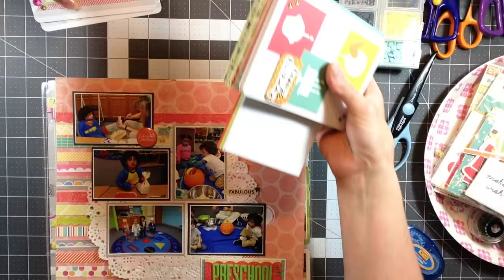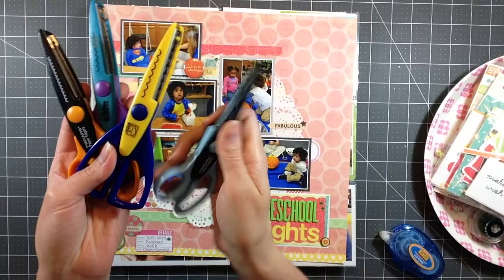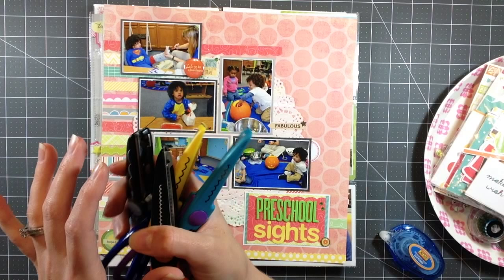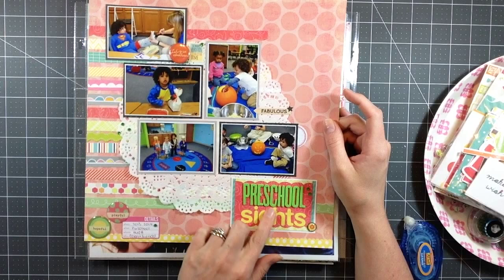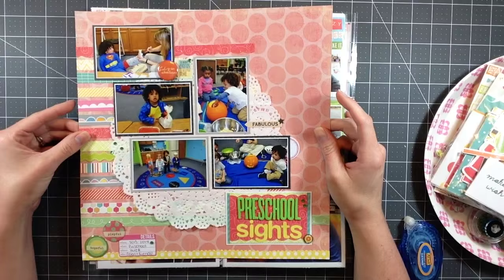Here are my layouts - there's a process video for every single one of these. The tool I pulled out this month were these scissors, which I used quite a bit across many layouts. Next month I might pull out stamps. I try to pull out one tool a month to make sure I use my stash including the tools. This last layout I completed is called Preschool Sites, and it features that orange flare badge that says 'Let's Go Be Adventurers.'